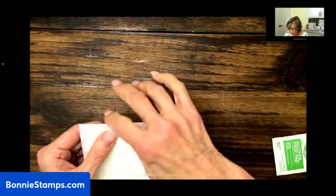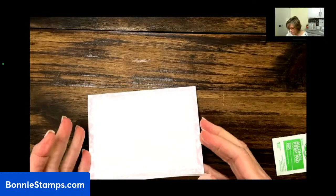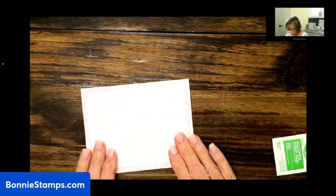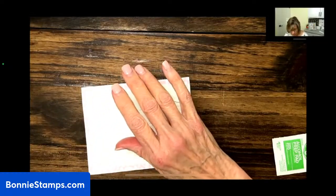I'd end up putting my picture upside down because I wasn't paying attention to where the opening of the card was. After doing that a few times, you remember to start looking for that — make sure the fold is oriented correctly before you place your layers.